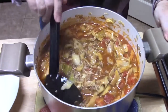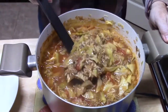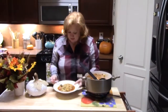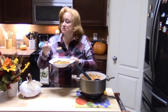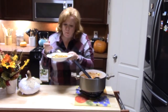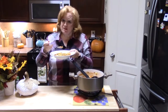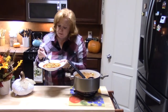Y'all, look at that. Doesn't that scream comfort on this nice, cool, blustery day we're having in Southeast Texas? It's 66 degrees outside — y'all, that's pretty cool for me. I'm going to load up a bowl here. Doesn't that look beautiful? I'm going to give it a little blow here. That tastes just like a cabbage roll. The flavors — oh my gosh, you saw everything that went in there. That's so delicious, y'all.